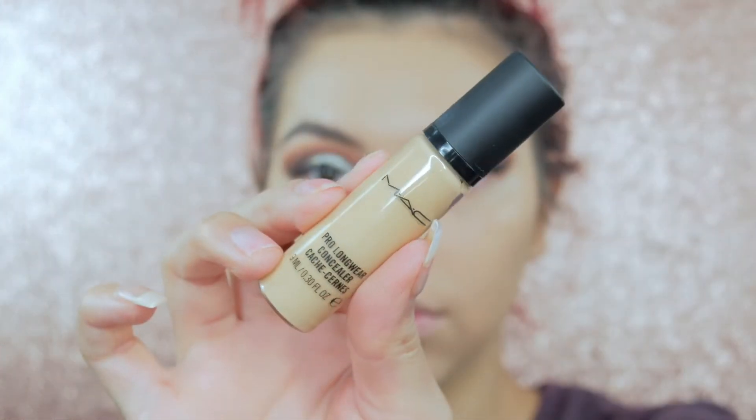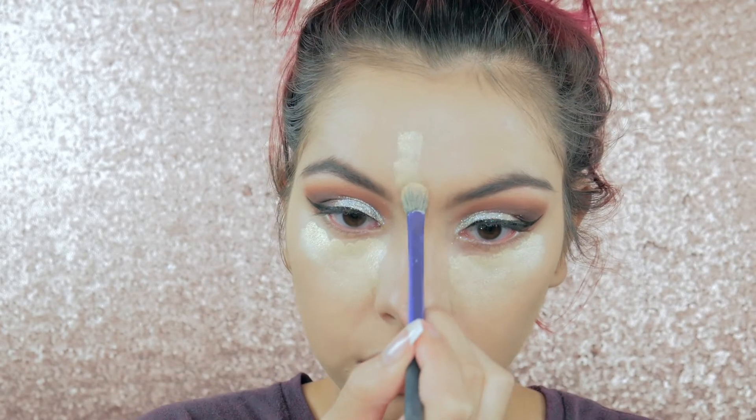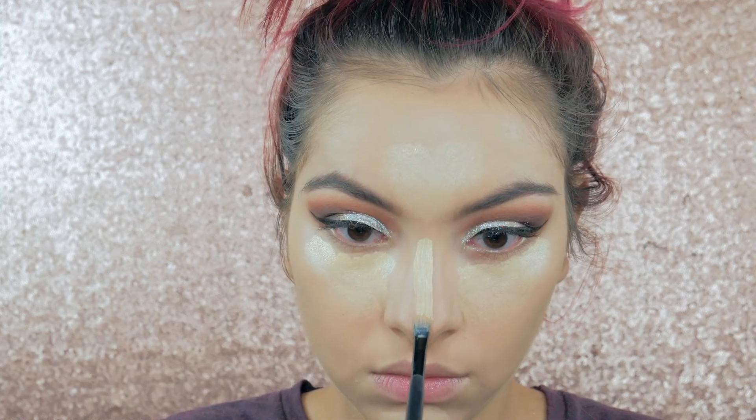Now to highlight and conceal, I'm taking the MAC Prolongwear Concealer in the shade NC20 and applying it under my eyes and the center of my face. I remember why I love this so much — it's just such a good concealer. I love the consistency and the finish, it just looks so good.